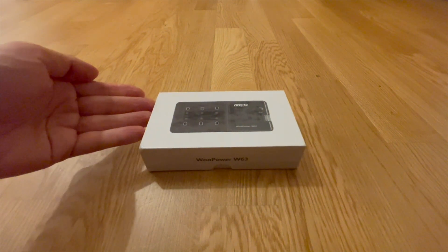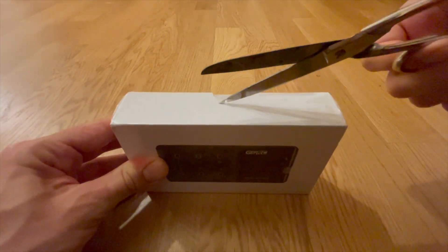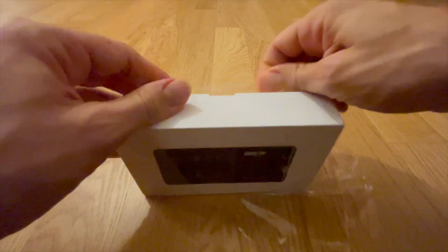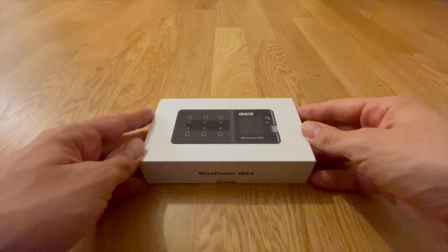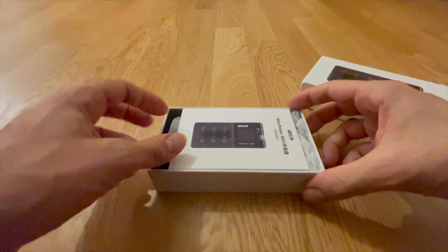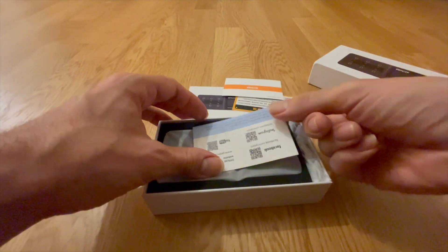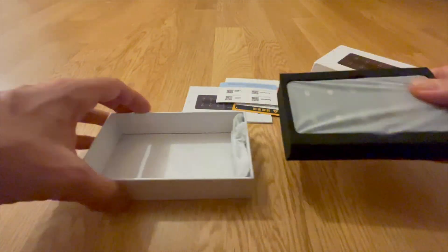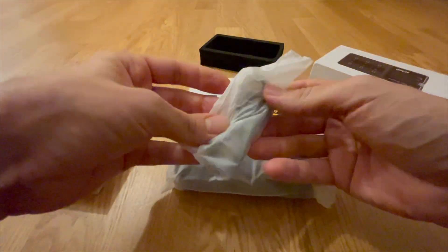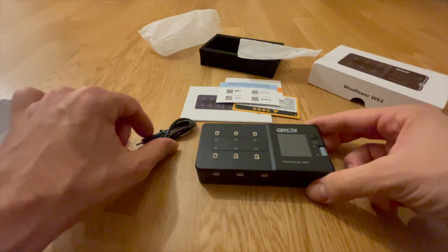Hello my dear Whoop friends. This is the new Woo Charger W63 from GEPRC, a one-cell charger with six charging ports. In this video you'll learn why the GEPRC Woo Charger is the best one-cell charger on the market in 2025. This is of course just my opinion — the opinion of an experienced Whoop racer — but I promise you'll quickly see why I like the GEPRC Woo Charger W63 the best and why it might be something for you too.